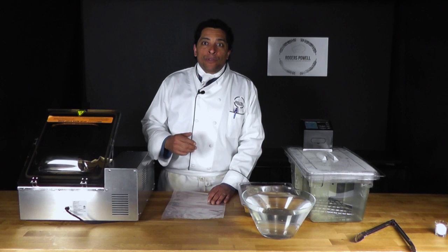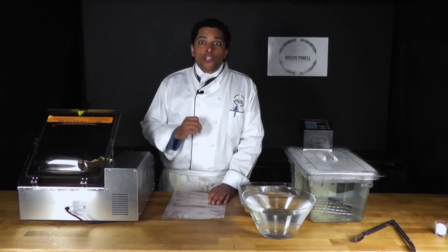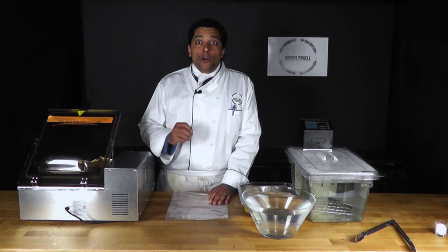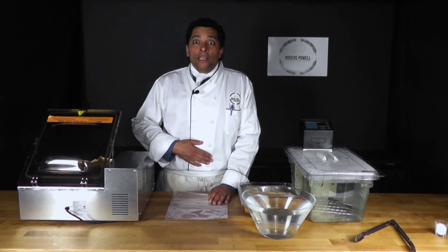Hi and welcome to World Wild Culinary Apprentice Online Cooking School. My name is Chef Roger and I'm about to show you how we make some braised pork belly.